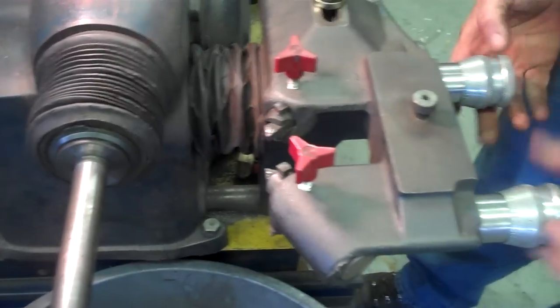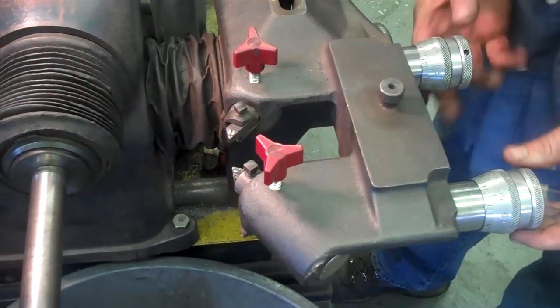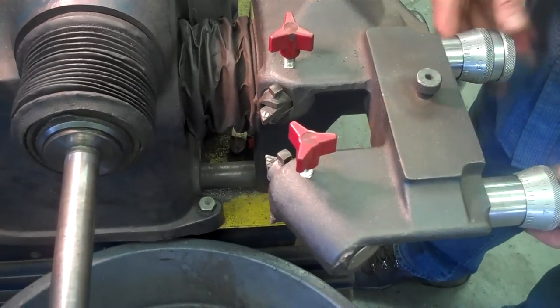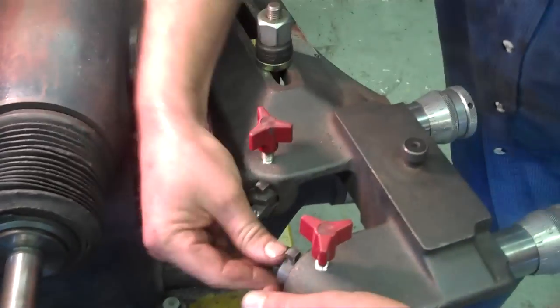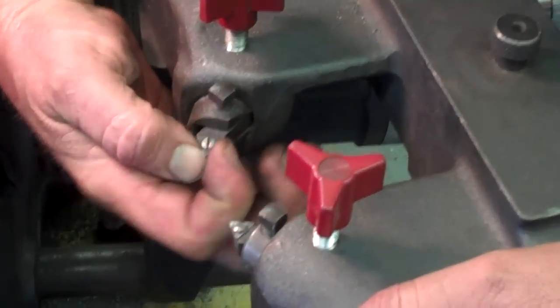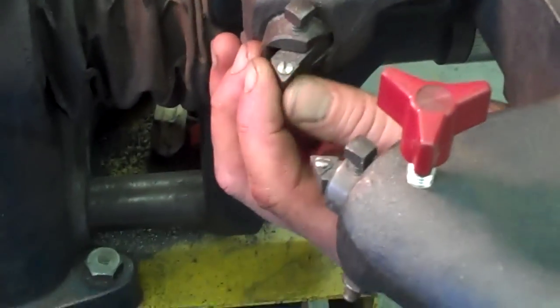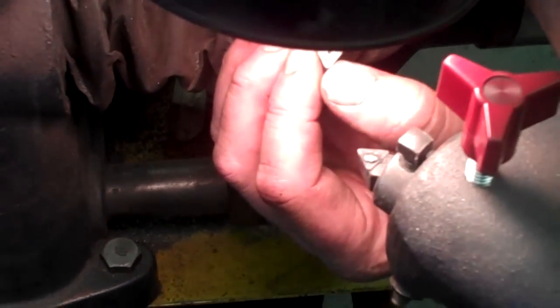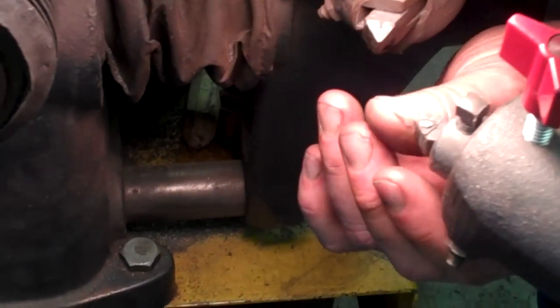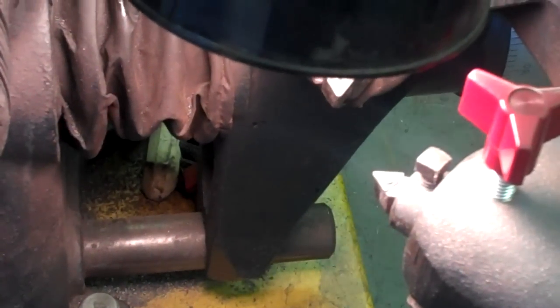Loosen up my lock nuts. If the bits were all the way out, I'm going to bring them all the way back in. Before I ever start, I check to make sure my bits are tight, and I check my bits to make sure they're not chipped. If they're chipped or have any kind of burr, I need to change them or flip them. This one right here I think I need to flip, so let me get a screwdriver.